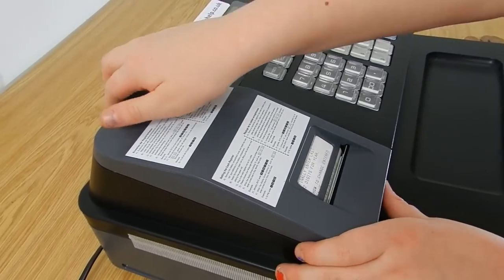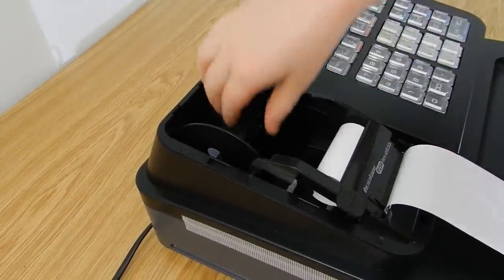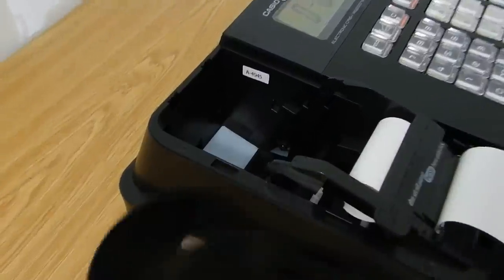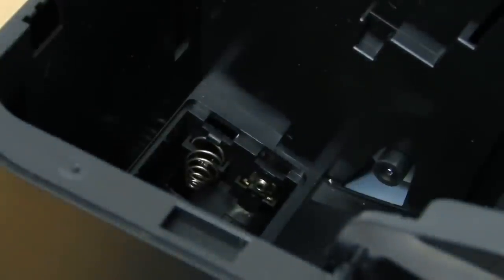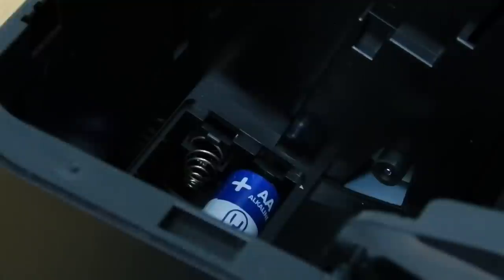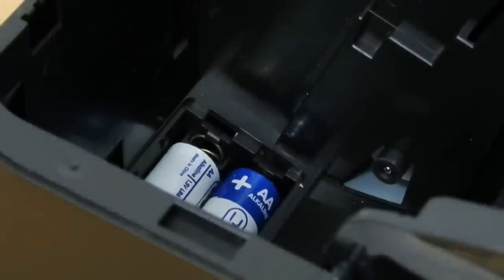Then you need to take the box off and unplug it. Then you need to put the batteries in — you need two AAA batteries. Make sure you put them in the right way. As soon as you put the batteries in, you need to put the white cover over the batteries.